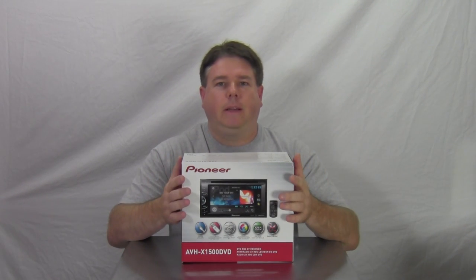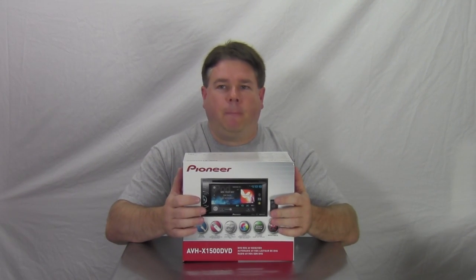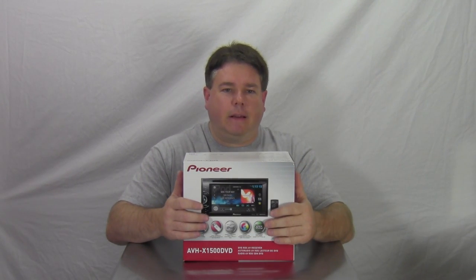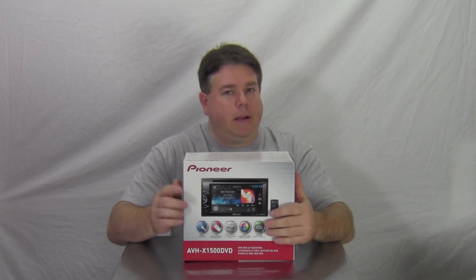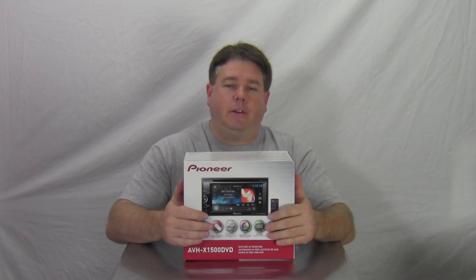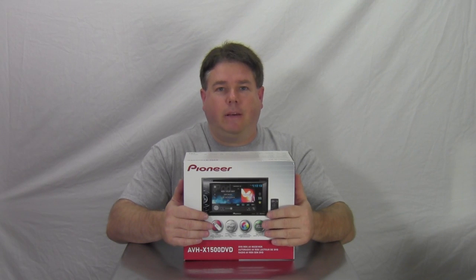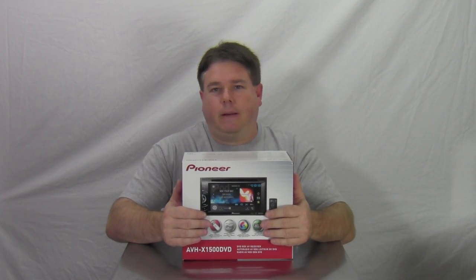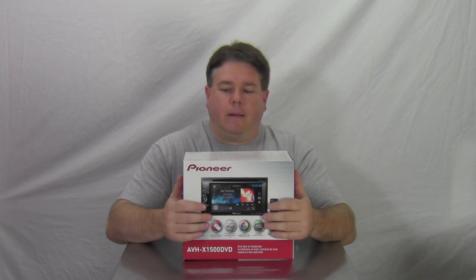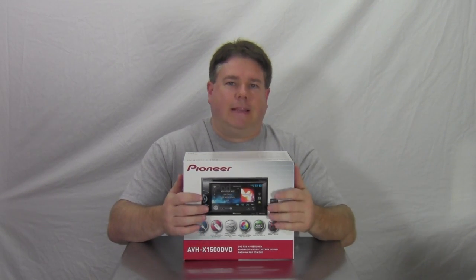It has a one-year warranty. It's got all your basic DVD features and fits most newer vehicles — you have to look and make sure you get a kit and stuff. For those people who have 2002 or older Chevy trucks, these don't fit unless you love doing fiberglass and cutting up your dash. These don't fit in older vehicles unless there's a website that says so.